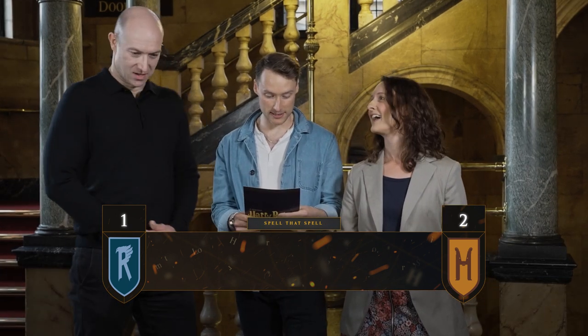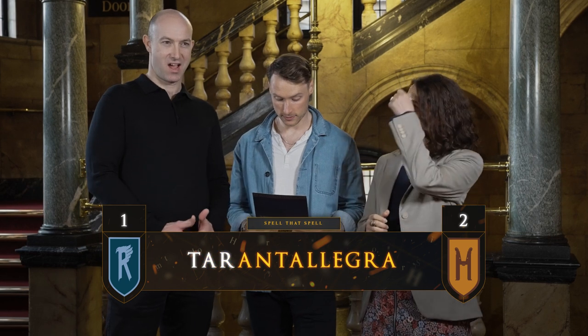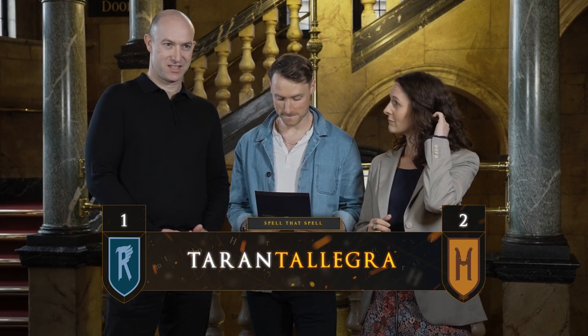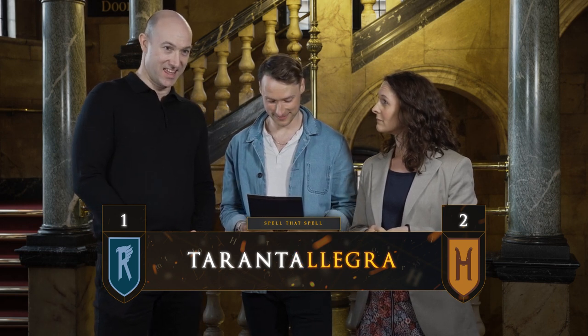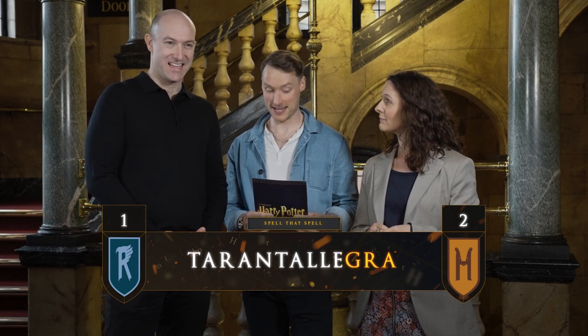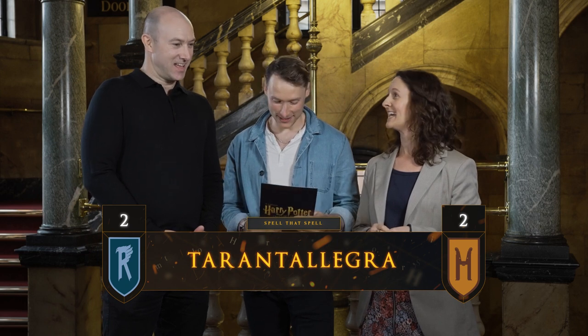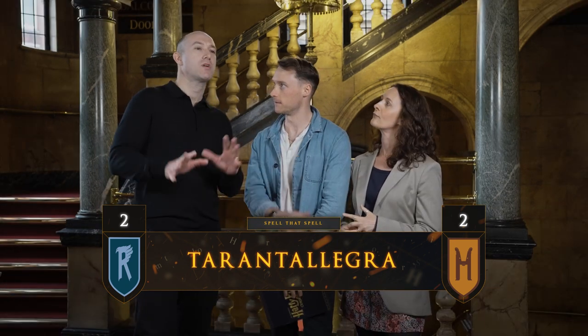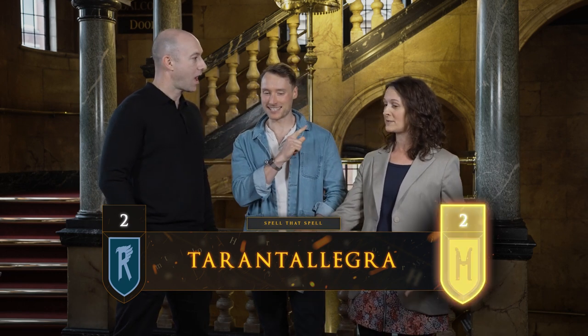Rob, your next spell is Tarantallegra. T-A-R-A-N-T-A-L-L-E-G-R-A. Tarantallegra. That's very good — that's a long one. And can you tell us what it does? I'll go with my original instinct: it flips you sideways. It's actually a dancing feet charm. Useful for a party, not for a duel maybe.